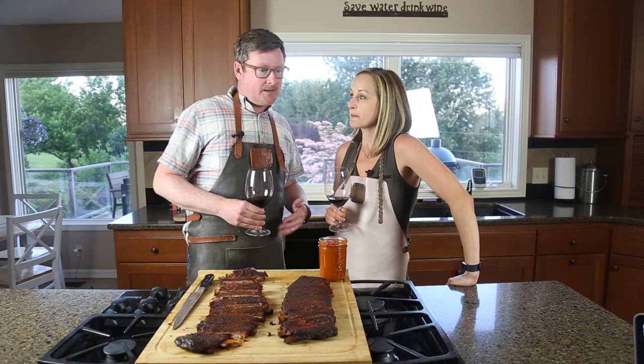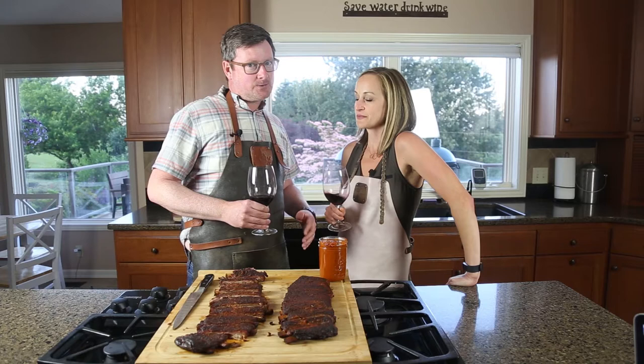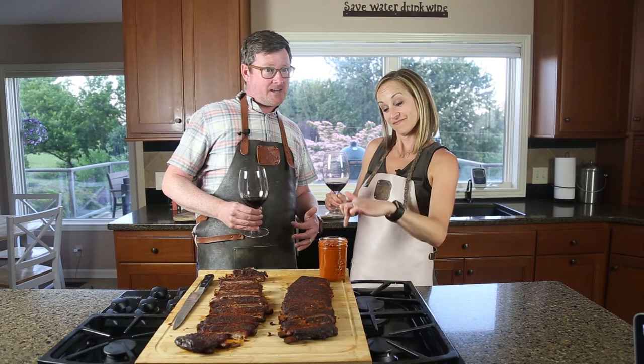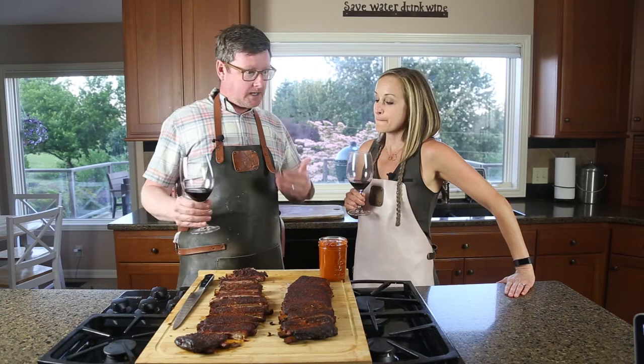Mary kind of threw a challenge down over the weekend — she had an idea for what to cook, and I guessed a whole hog. She said no, we're gonna do ribs without sugar, and a sauce with no added sugar either. She then enlightened me to paleo and keto and all these different diets where people aren't adding sugar. That's right, my friends, this is a keto-friendly and paleo-friendly recipe.